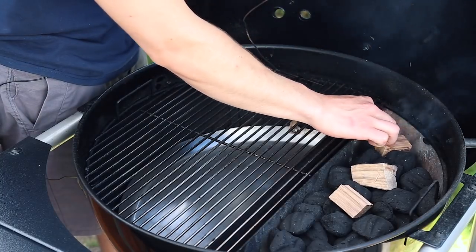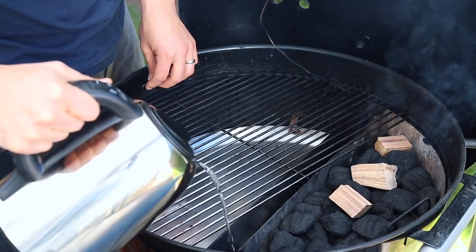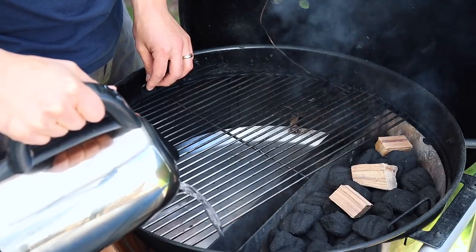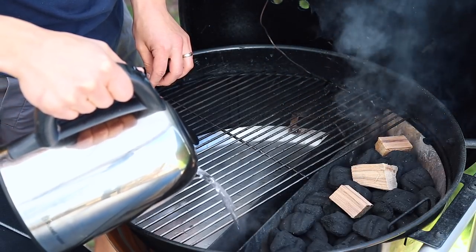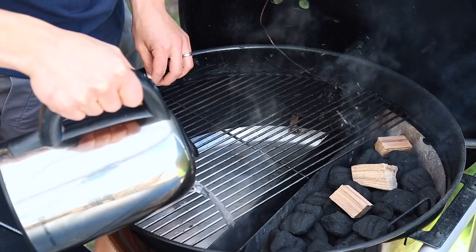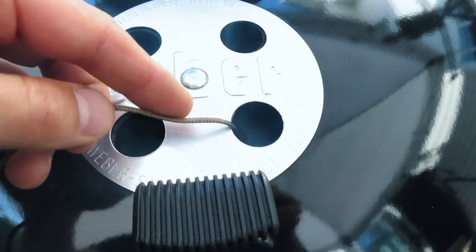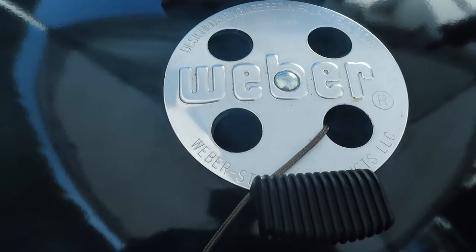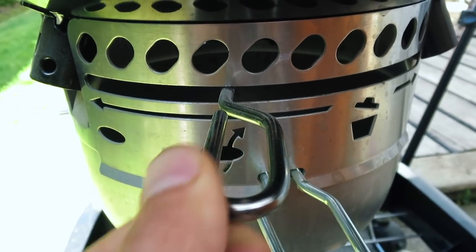We also added one quart of hot water to the water reservoir for the generation of steam during the cook. This humid environment stabilizes temperatures during low and slow cooks and helps the beef pick up more of that smoke flavor. You'll also notice that we ran our grate thermometer wires through the top vents to help minimize air leakage around the lid, which will help maintain low cooking temperatures.